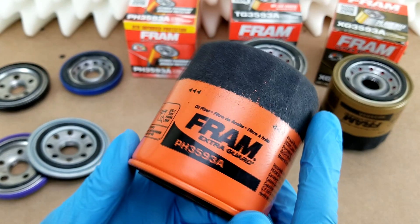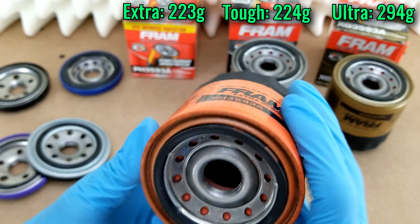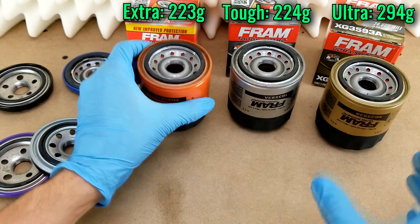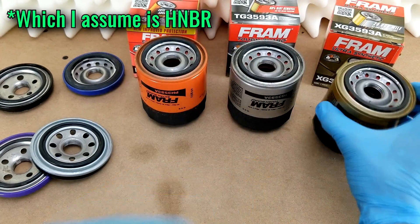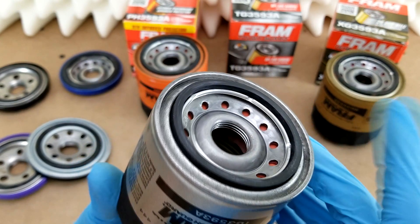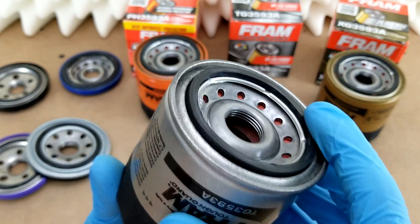Regarding the filters themselves, externally they're all the same size, with the weights of each shown on screen. The undersides are all identical too, save for maybe the gasket material. The gasket on the Ultra Synthetic is made from a high-temperature NBR, whereas the Fram website does not explicitly say what the gaskets on the other two filters are made from.